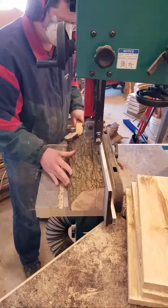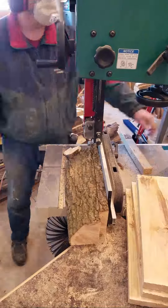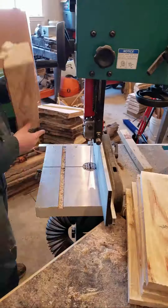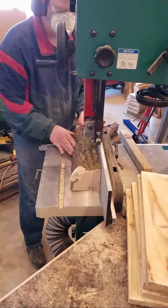Push stick when these logs get small like this. As you can see with my body position, I like to be on the outside of the blade. This is one reason I'm loving the foot brake on this saw.